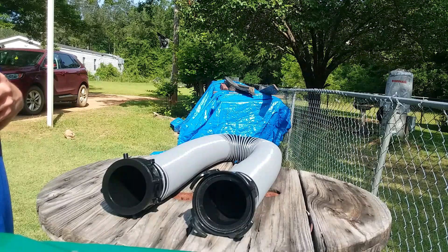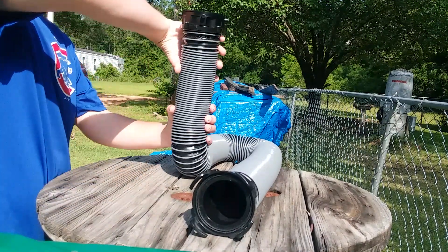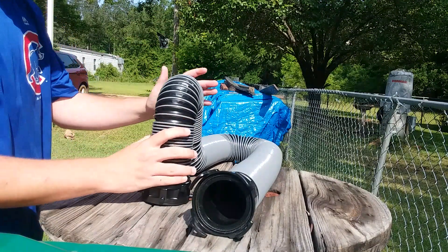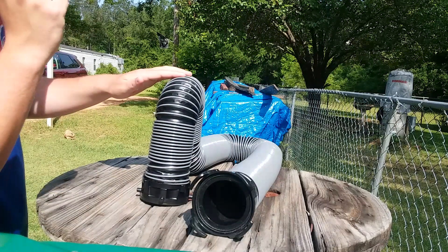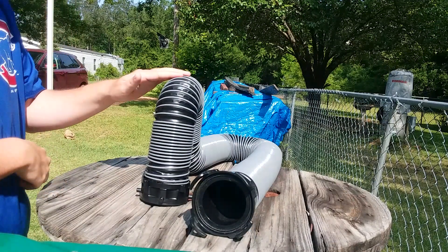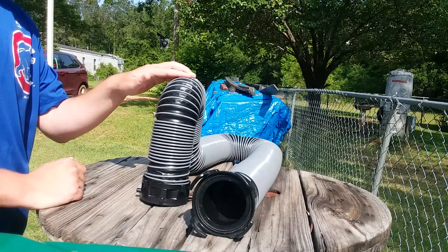On the RV sewer hose itself, the unit is going to be made of a durable 24 mil polypropylene construction, and it's also going to have 100 mil protective beading on the hose.